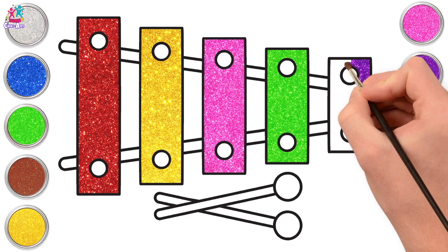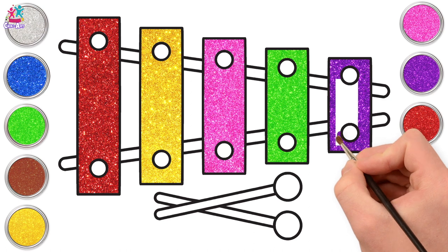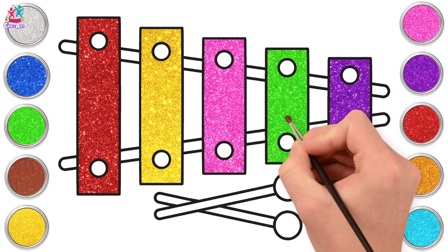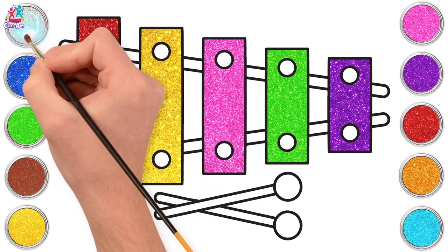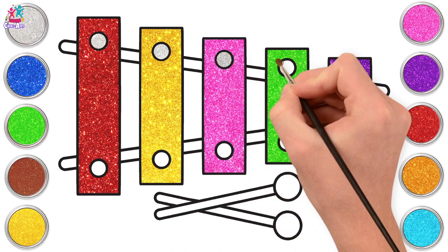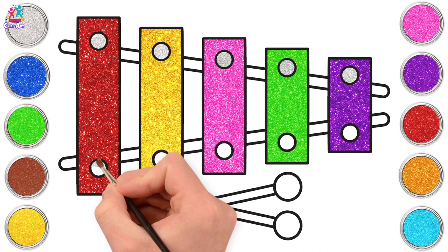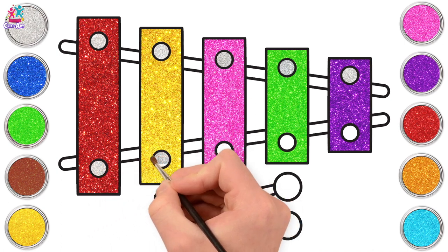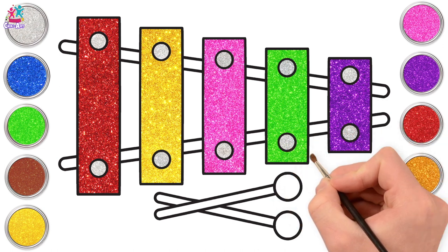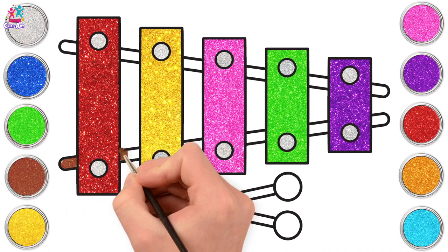How about you — what's your favourite colour? I just love the sparkly paint, don't you? Let's paint our circles silver! And done! Now for the underneath — brown, because this is going to be made of wood.